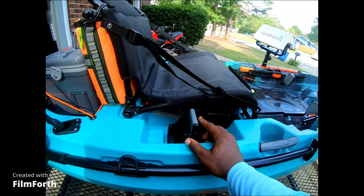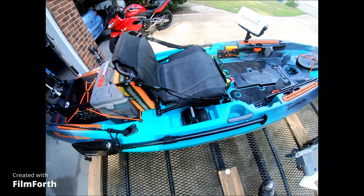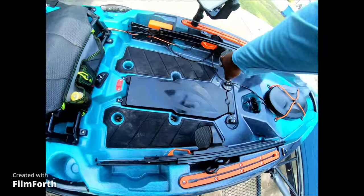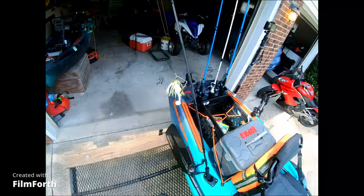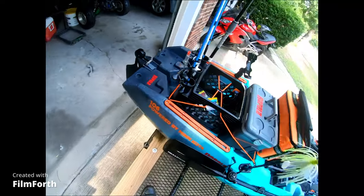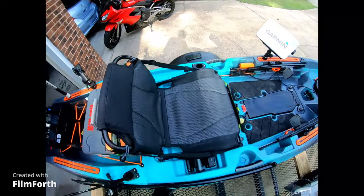This over here is the throttle control for my motor. And to steer it, you got these two pedals up here, one on each side — you just push them back and forth to go left and right. It controls your rudder in the back. On the side, there's a handle to lift that when you come on and off the water.